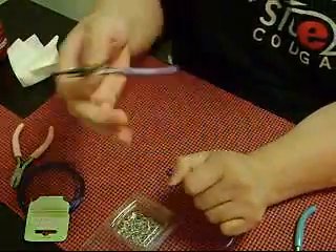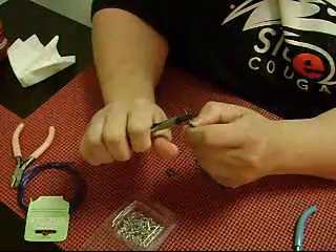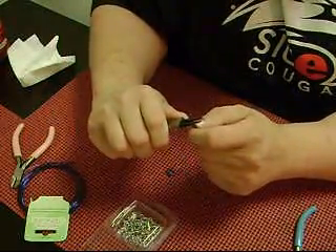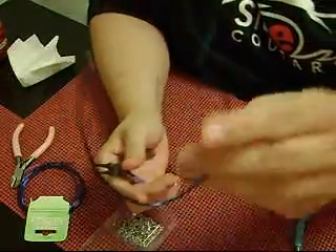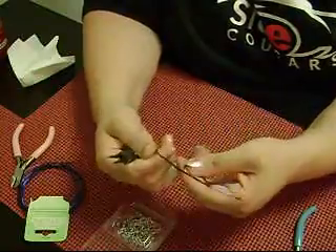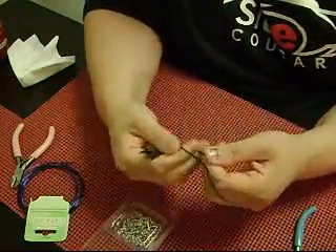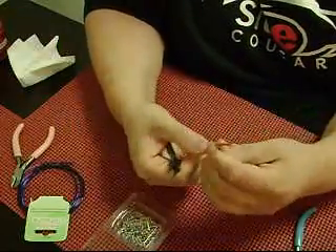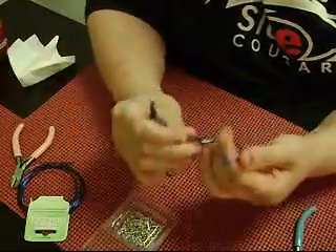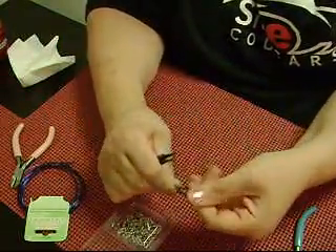This is pretty soft wire that I'm using. Copper wire is better, but all they have is aluminum, so I wanted to show you guys how to make this. So you're going to make one side like that, then you're going to make your loop. It doesn't have to be perfect to start, because you can adjust it later. And you can have something kind of like this.